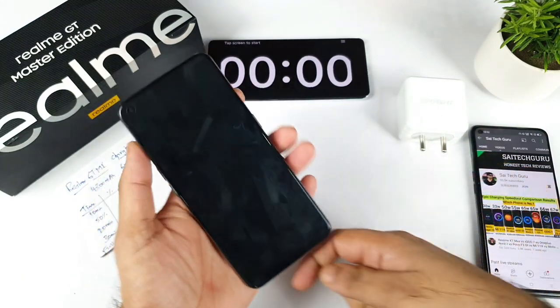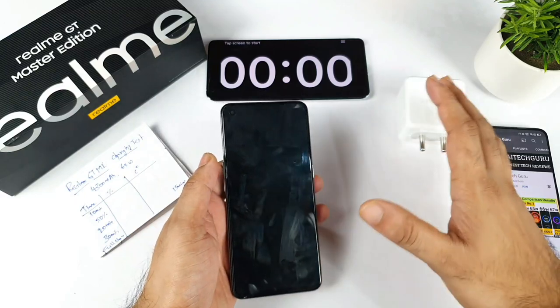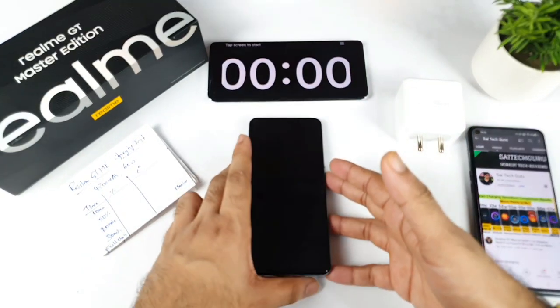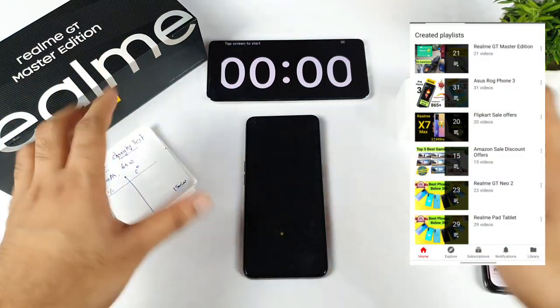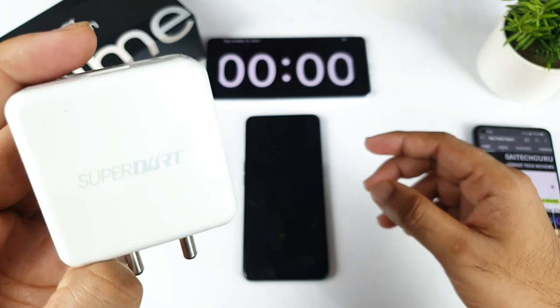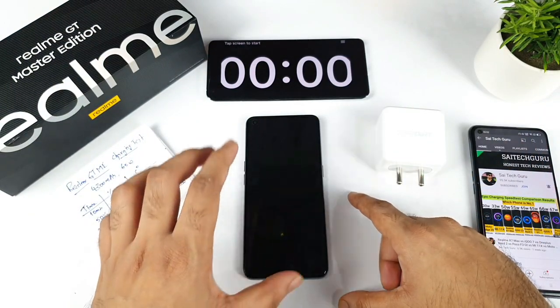In Realme phones, whenever you want to charge in switched-off mode, the phone will automatically turn on — that's an issue with Realme and a few other UIs. So I decided to charge with the phone in on-mode. I'm using a 65-watt Super Dart charger, and the phone has a 4300 mAh battery capacity.